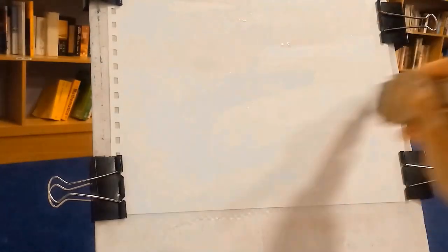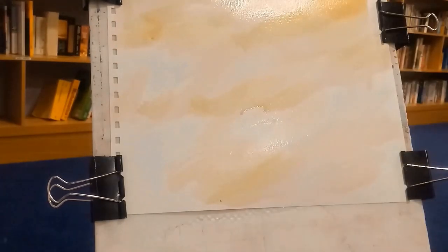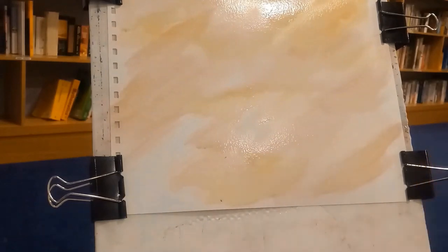This one's done on 140-pound watercolor paper with a not surface. I'm wetting it down first of all, then laying a wash of raw sienna. I'm also adding other colors like crimson alizarin, ultramarine blue, and Payne's gray for the sky.